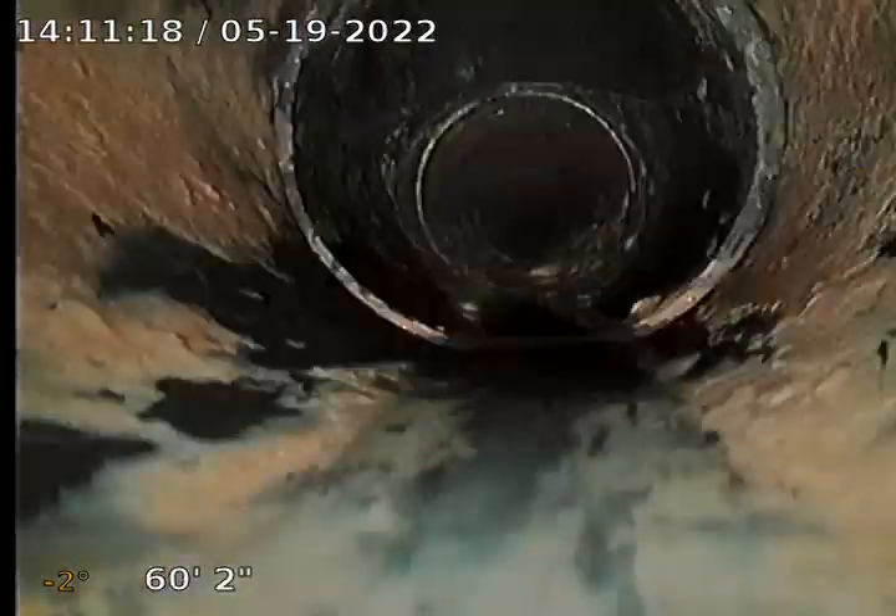I don't know if they're running water, but I'm underwater here. If no one was running water, that's a pretty severe back pitch — well, not severe, but it is back pitch, and it's holding water.